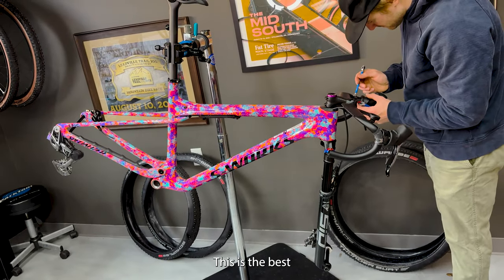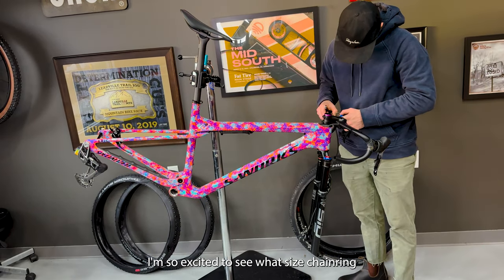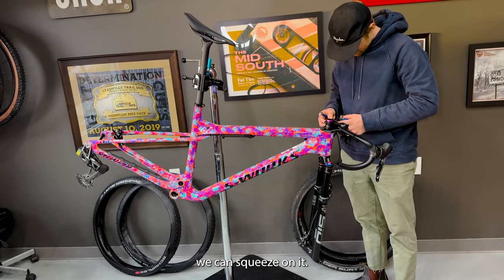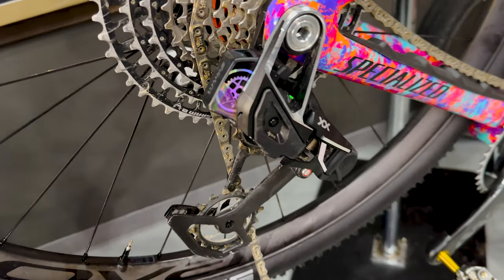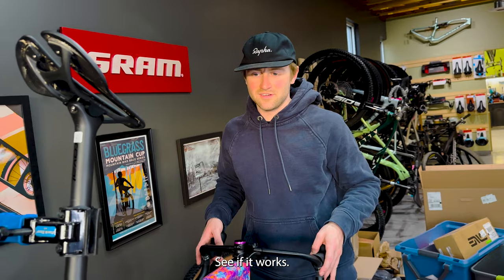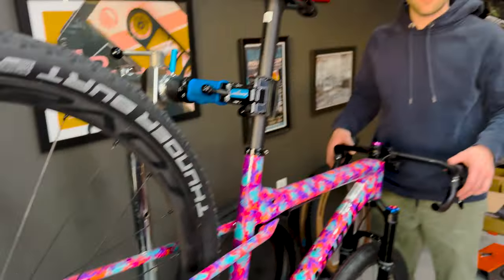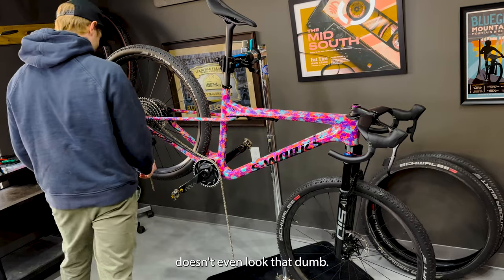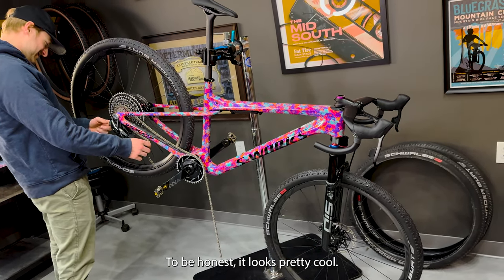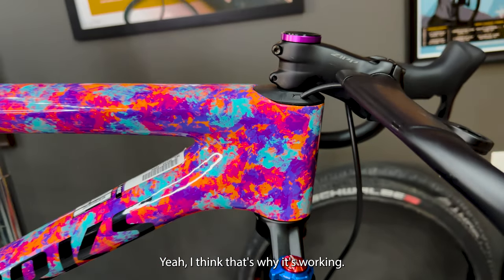This is the best thing we've ever done. I love this already. I'm so excited to see what size chain ring we can squeeze on it. Let's see if it works. Whoa — doesn't even look that dumb, to be honest. It looks pretty cool. Integration? Yeah, I think that's why it's working.